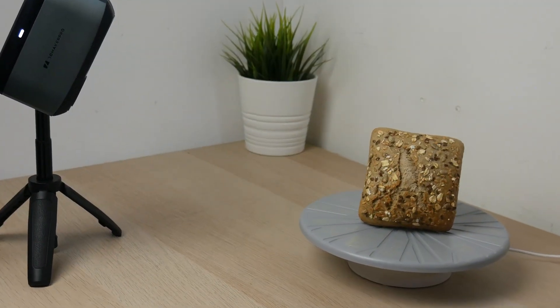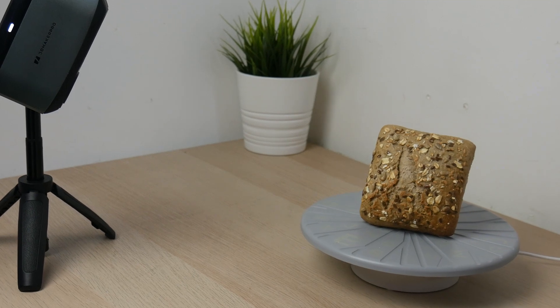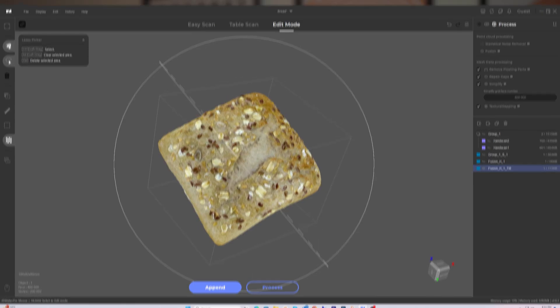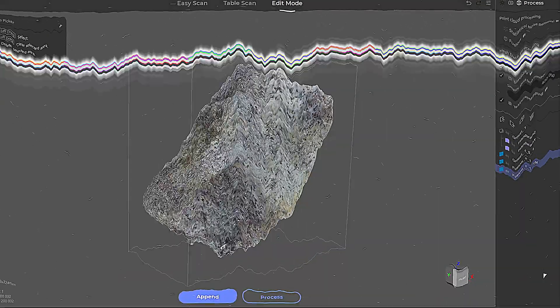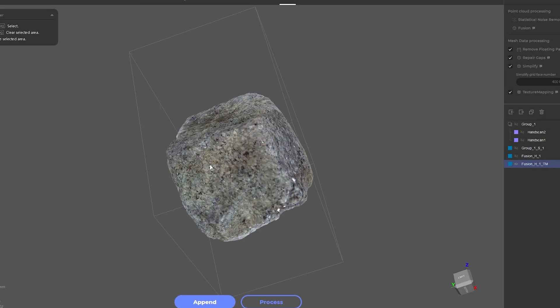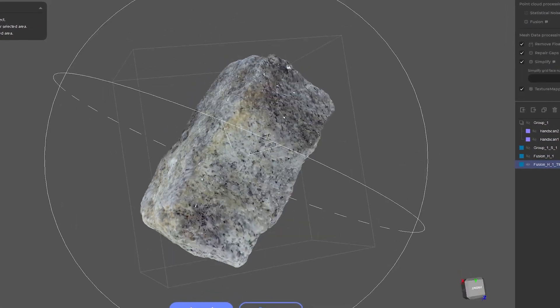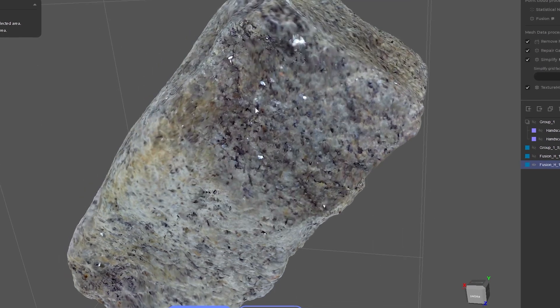I did some other tests with this scanner and the results are also very impressive. As you can see in this scan, I ended up with a great model I can use for my future projects. Another object I thought would be nice to try is this cobblestone. The scanner did a great job capturing not only the shape, but also the textures and colors. The possibilities with this scanner are really infinite and I'm full of ideas of fun objects I want to try to scan next.